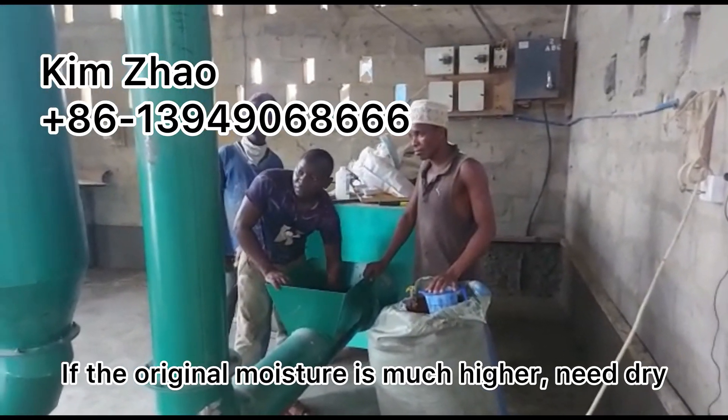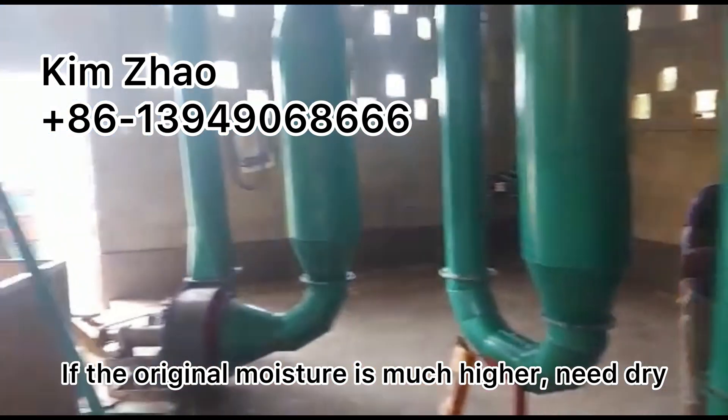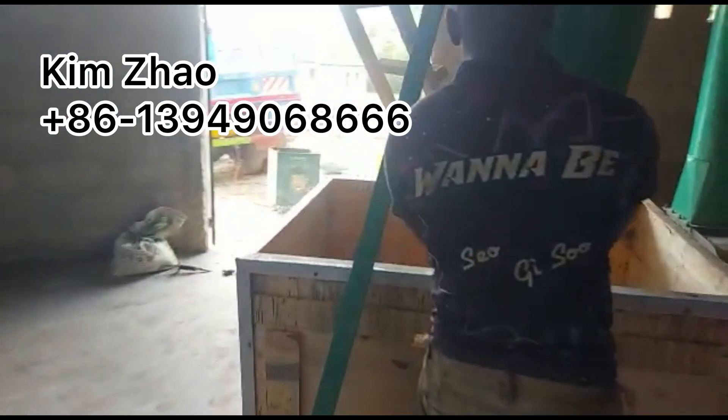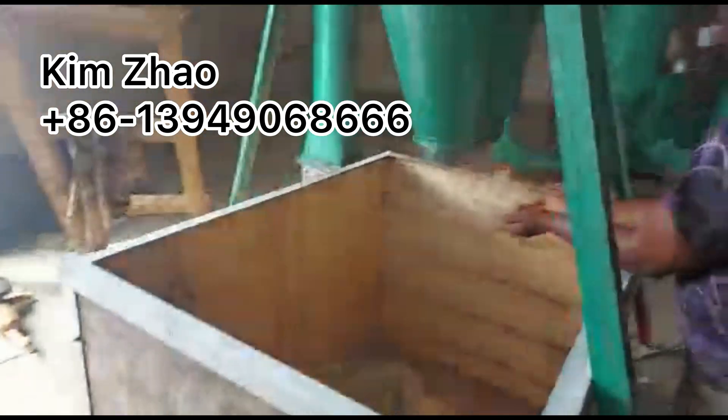If the original moisture humidity is much higher, we will need to use an air flow dryer. It is working with hot air flow.